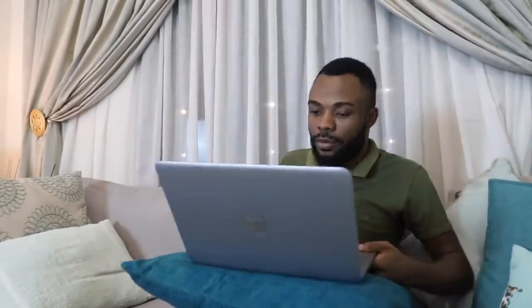This laptop is currently going for about 16,500 Rand. Some may say that's a lot, but this is something you'll use almost every day — you need something reliable and dependable. I would recommend this laptop if you have the budget. There are cheaper options but I don't think they'd be as reliable or long-lasting. This is not a sponsored video — it's a recommendation based on my own experience with the device.